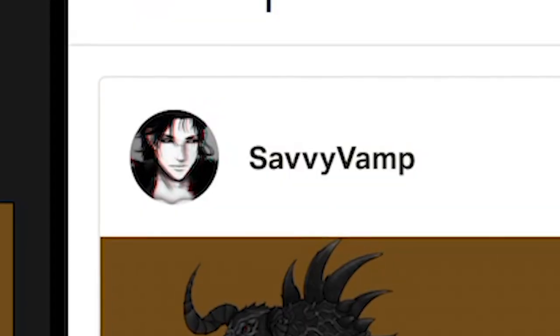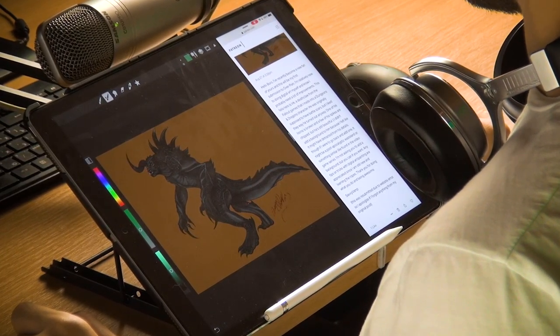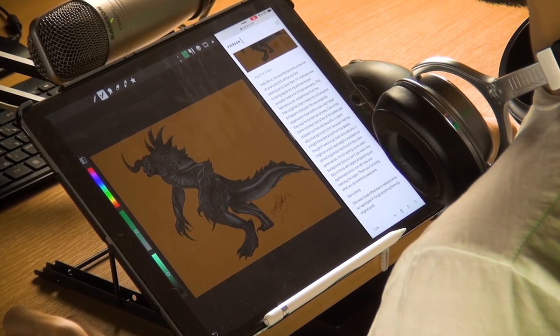Hi guys, my name is Borodante, and welcome back to Overpane. Today's patient is SavvyVamp. Hi SavvyVamp! Hello, Borro! I've recently become a fan of yours, and this will be my first submission to Overpane.